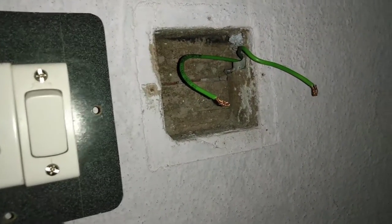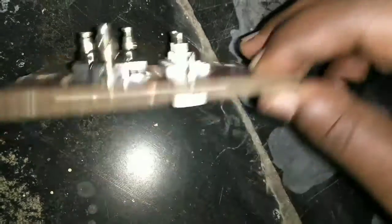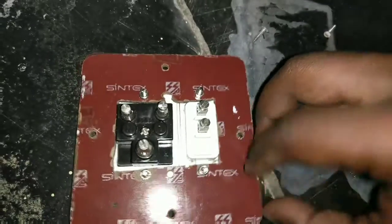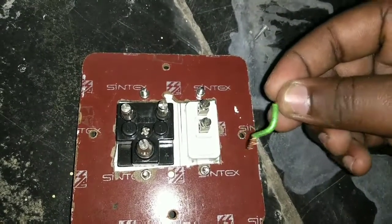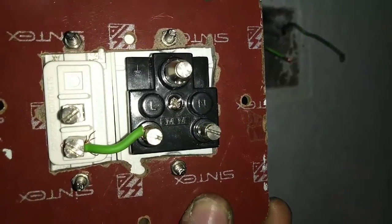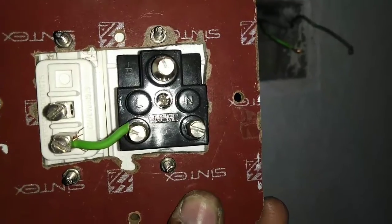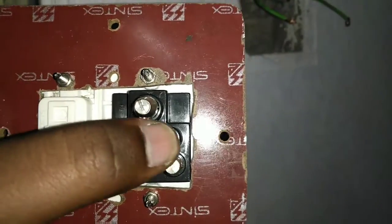Let's see where the phase is and where the neutral is. First, we will look at the 5-pin socket. We will identify L and N — here is L, and here is N.